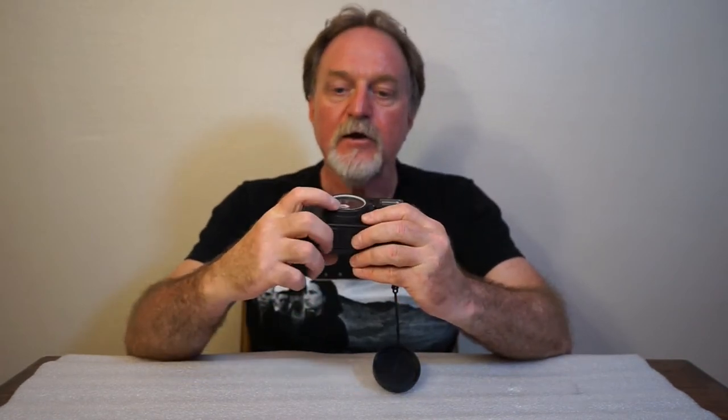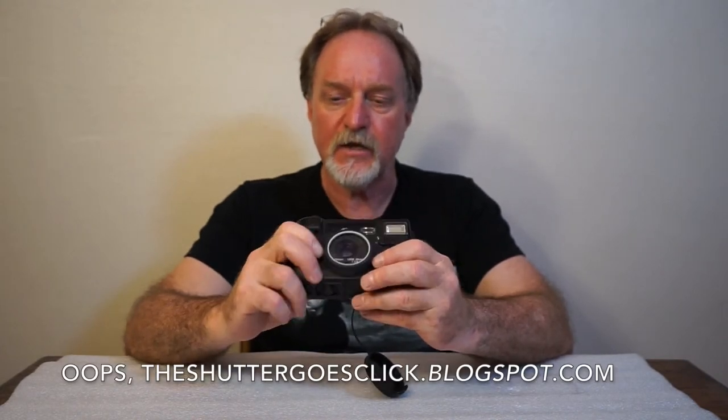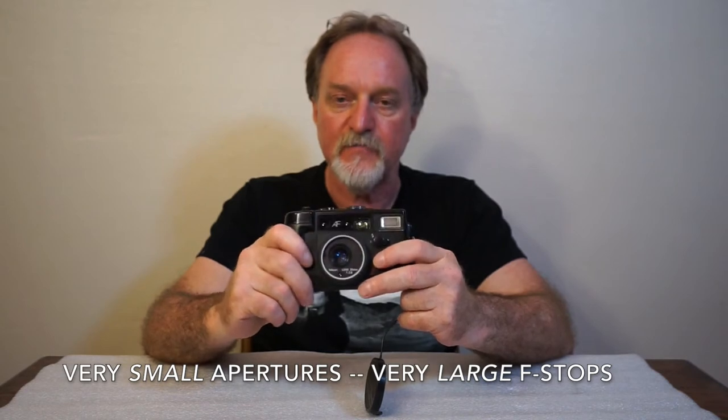It has an electronic shutter that goes from an eighth of a second to one 430th of a second, programmed by the metering. It's got a CDS cell within the lens ring, but there are no filter rings. You might be able to put a slip-on filter. There's a website called ShutterGlowsClick.com that says its longest shutter time is two seconds — I haven't tested that myself. The shutter is also the diaphragm, so you probably only get that fastest shutter speed at very small f-stops. A lot of these point-and-shoots were like that.